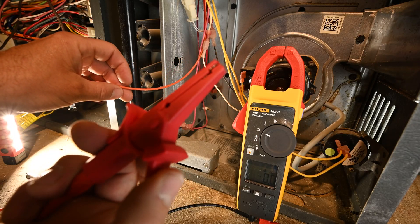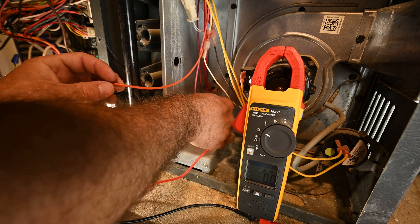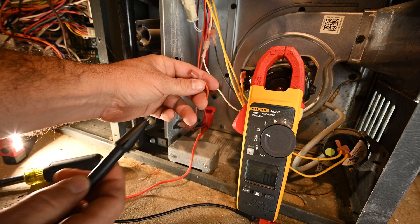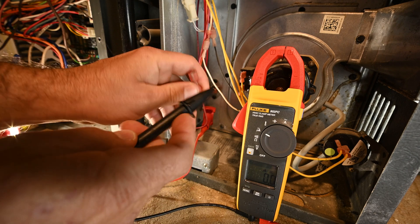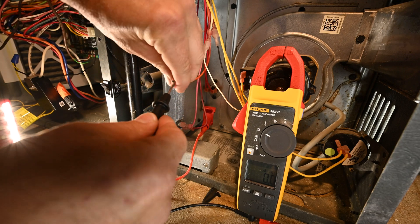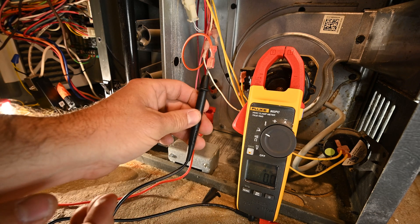I have one alligator clip connected. I'm going to hook this to the flame sensor. My other test lead I'm going to put into the plug that was plugged in to the flame sensor — just like that.